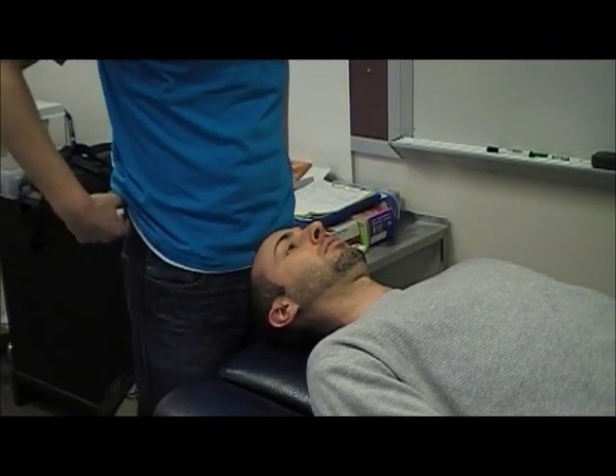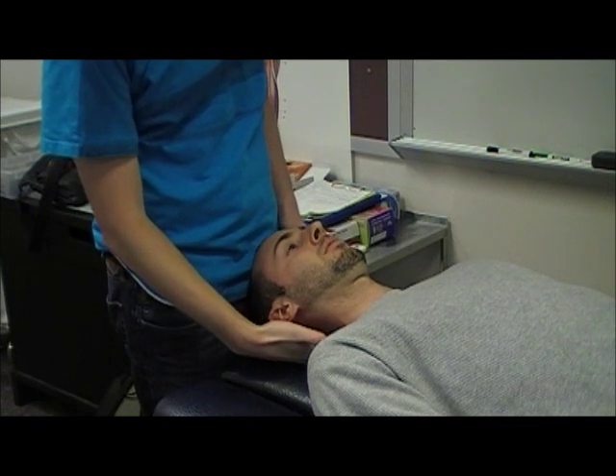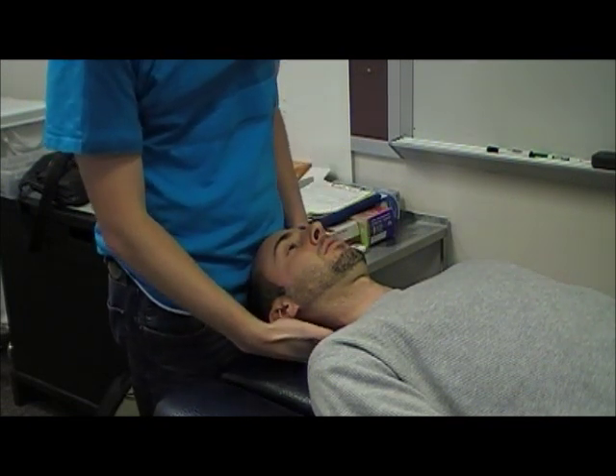This is the transverse ligament stress test. The transverse ligament basically stabilizes the dens within C1, so we're testing for any ligament laxity.